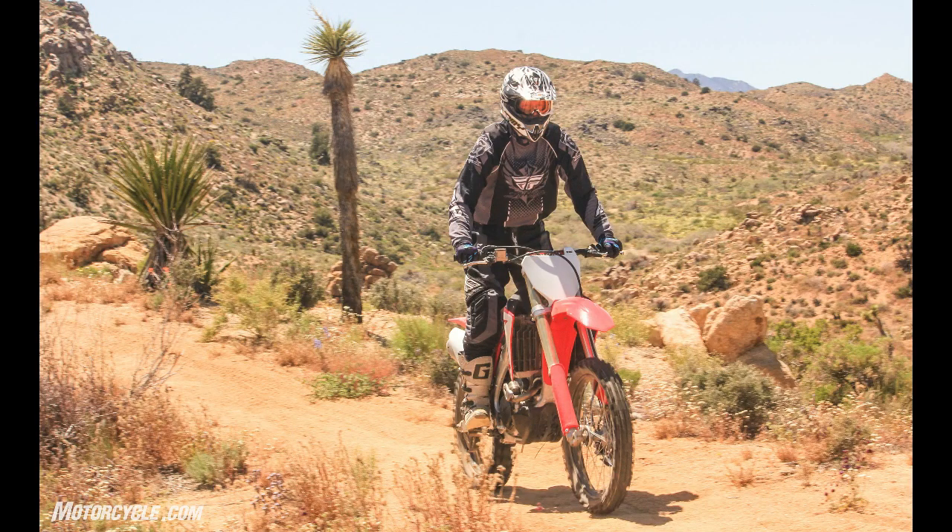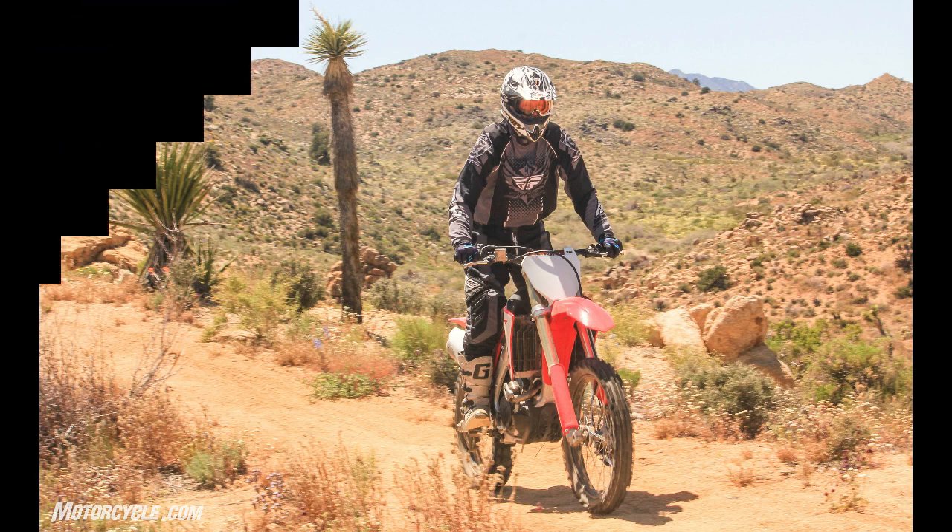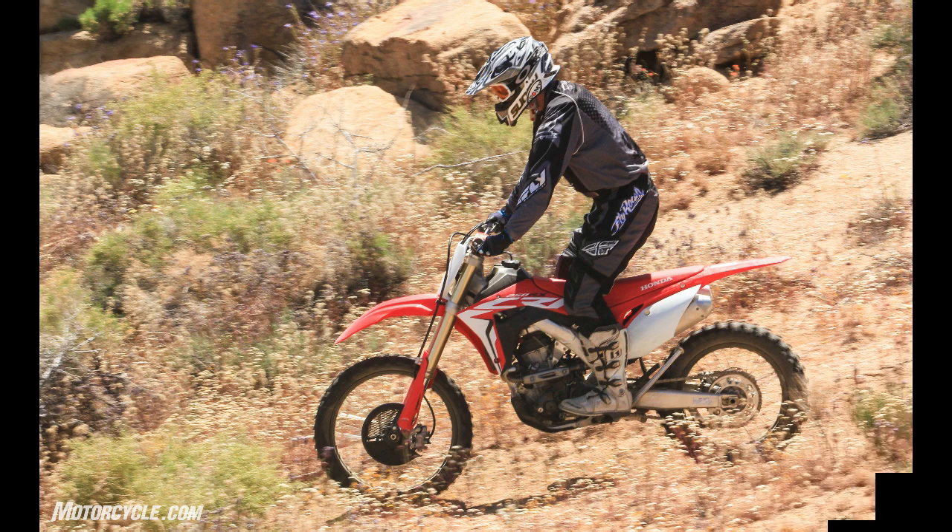The bike feels very easy to move around on while maneuvering over terrain. Though the tank flares out quite a bit in the front, it's only noticeable when all the way up on the seat — otherwise the bike feels thin between the knees. Claimed weight is 244 pounds, and its nimbleness confirms this figure. The RX's front brake is easy to modulate if a slight bit touchy, while the rear was solid and easy to control. Off-road protection consists of a front rotor guard and skid plate — both plastic and providing good coverage.